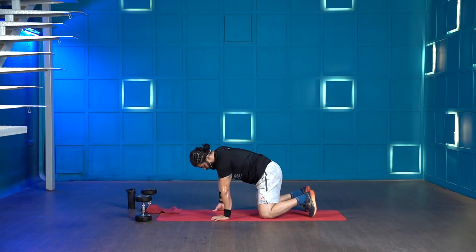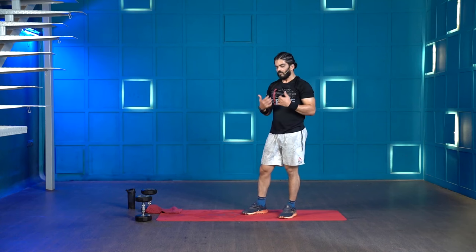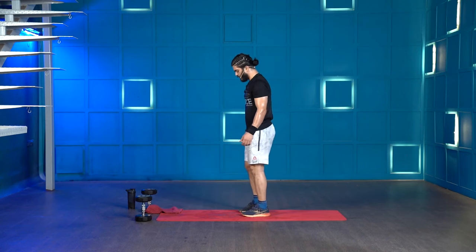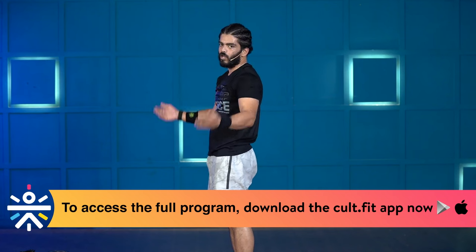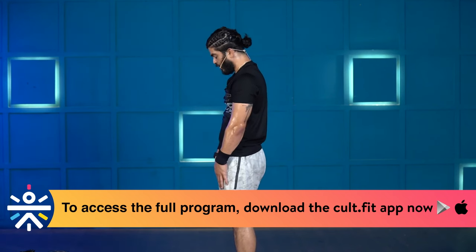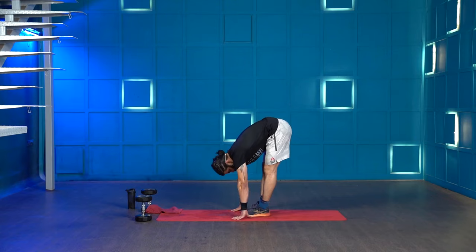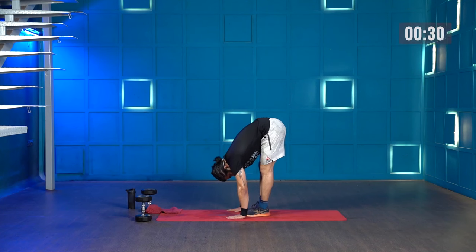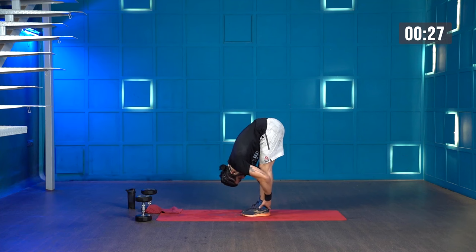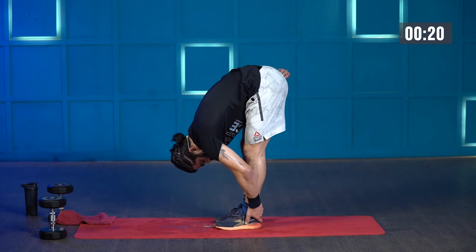The next stretch is the standing hamstring stretch. Stand with your feet close to each other — anywhere from together to hip width apart. Get your hands on your thighs and slowly slide down your palms until you reach a point where you can't keep your knees locked any further. Hold it for 30 seconds. If the stretch gets weaker, get deeper into the stretch with every exhale.